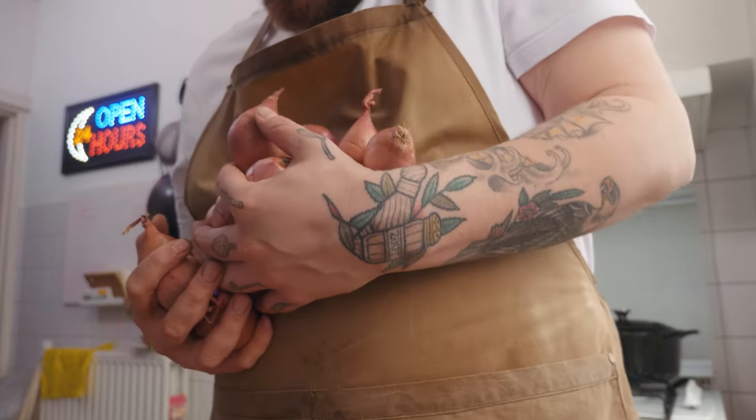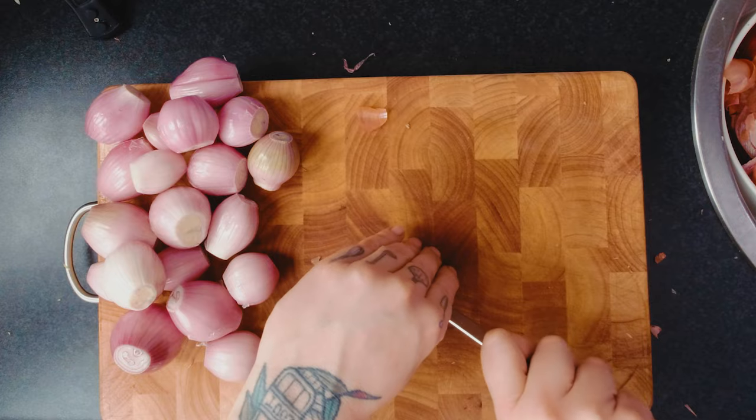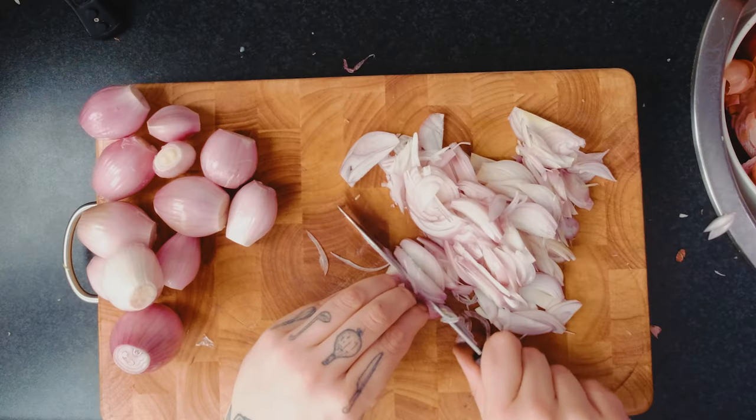Zoete uien ook helemaal klaar. Twintig shallotjes gaan schoonmaken. Mijn hele ogen staan echt in de fik jongen. We gaan onze shallotjes snijden. Je snijdt het shallotje door de helft. Einde van mijn leven. Maar geloof me jongens, dit is aan het einde van de rit het allemaal waard. Laatste shallotje is klaar.